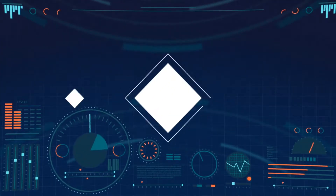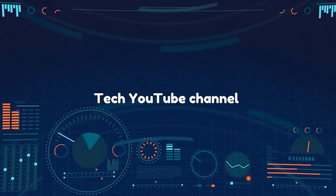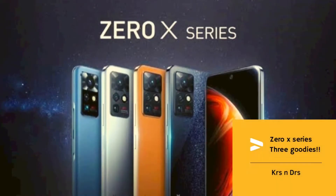Hey, what's up guys! Infinix has launched three new smartphones in their new series known as Zero X. You're watching KRS and DRS. Infinix has launched three new smartphones: the Infinix Zero X Neo, which is the base variant; the Infinix Zero X, which is the mid variant; and the Infinix Zero X Pro, which is the high-end variant. We're going to talk about all of them and which one you should go with.